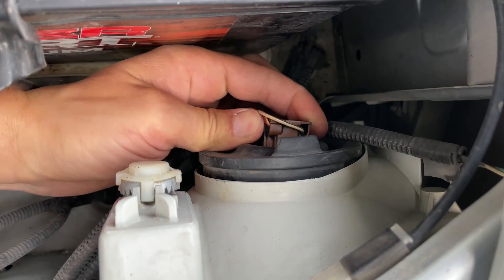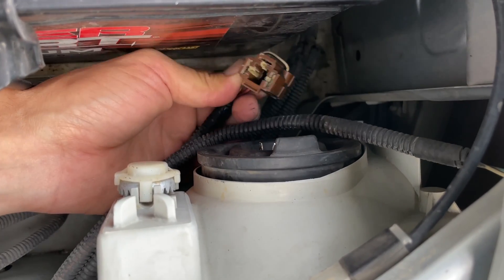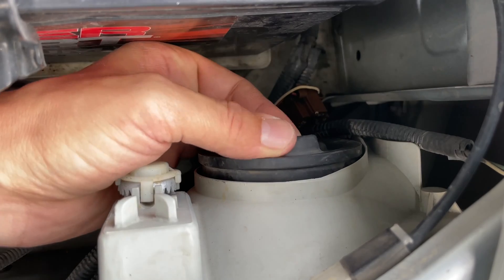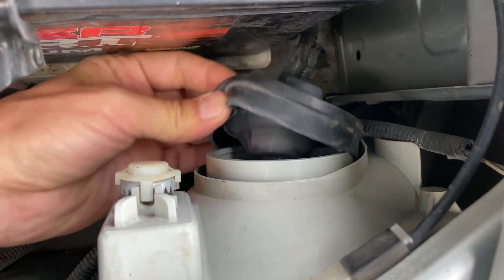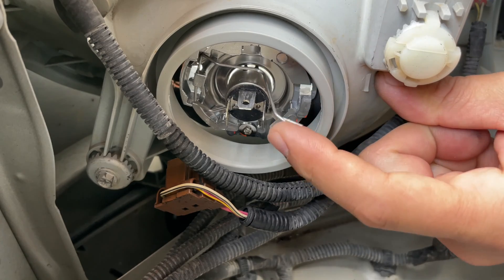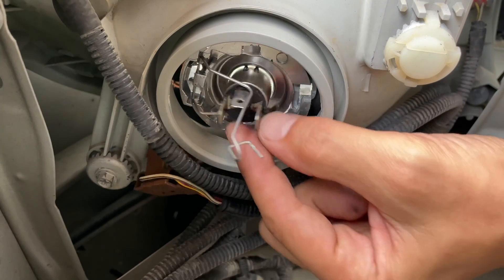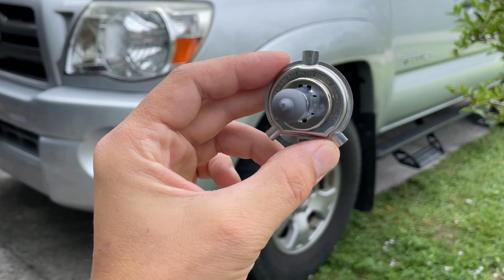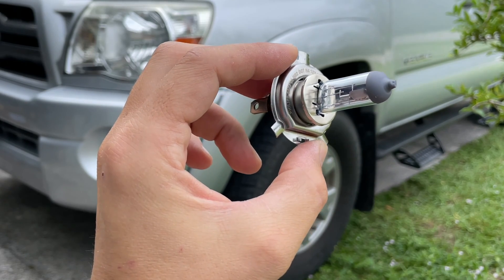In my case this is an H4 bulb socket. The wiring harness just pulls right off. Next, remove the rubber dust shield, then release the spring clamp and take out the old bulb. Note the installation position of the bulb — one tab is pointing up and two of them are pointing down, just like the Mercedes sign.